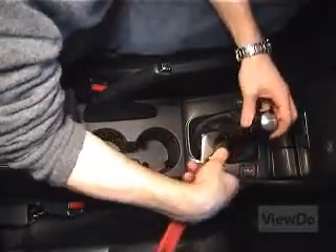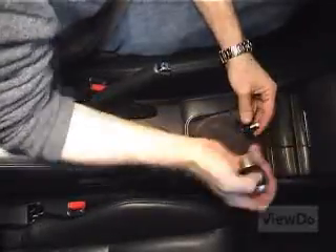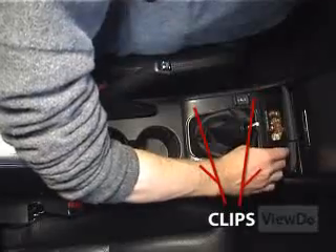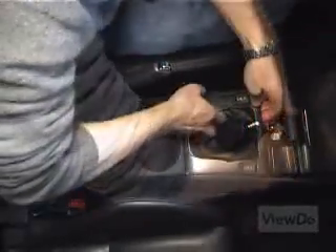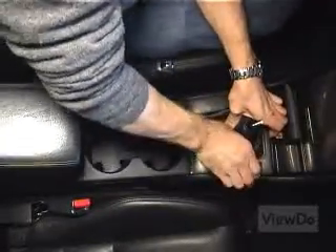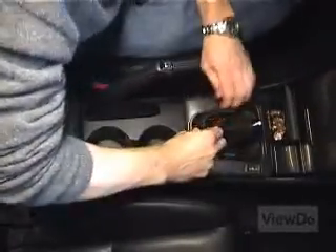Start by removing the shifter cover to access the screws for the coin tray. Depending on your transmission and trim type, you may need to remove the shift knob to do so. There are four clips holding the cover in place. Start by prying up from the top by the coin tray and the power socket. Your hands should be sufficient and least invasive. Once you pop the two clips, work your fingers down the cover toward the cup holders, maintaining a decent amount of upward force to release the last two clips.